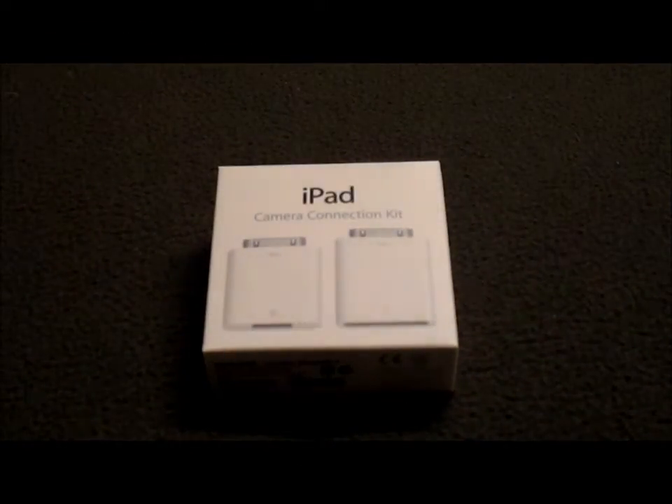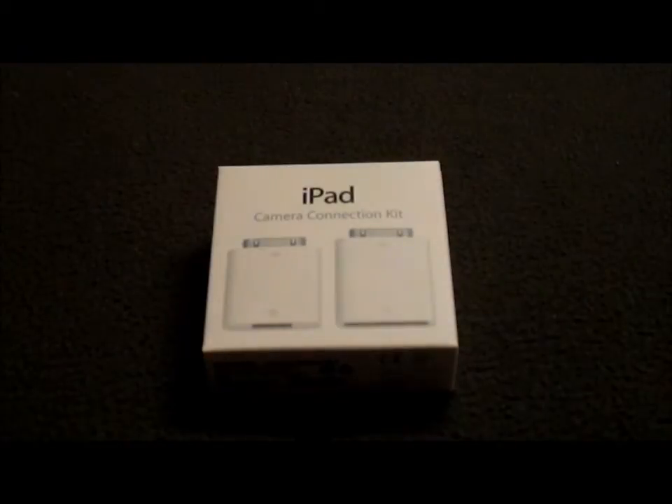What's up guys, I'm going to be demoing and unboxing the iPad Camera Connection Kit.